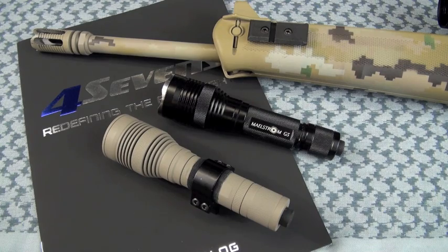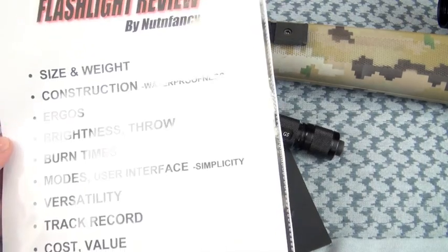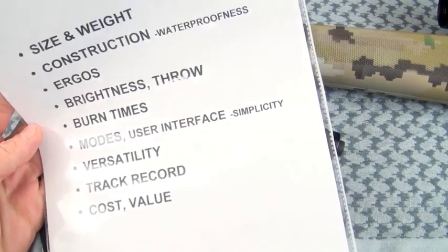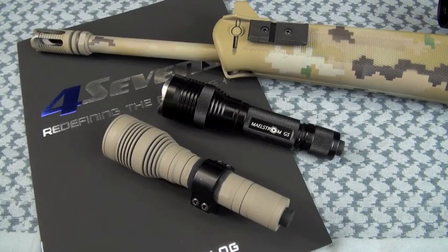Let's look at the G5 in depth. Sorry if I get some details wrong. If I have a trend I'd like to move towards, it's probably less detail in my lighting reviews — because there are so many lights to cover, I'd really like to do it in 20 minutes, though that's probably going to be an impossibility. Let's get rocking.